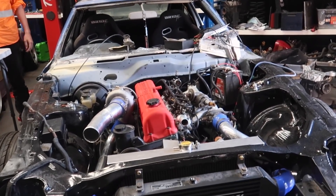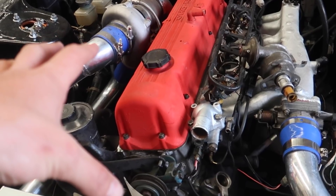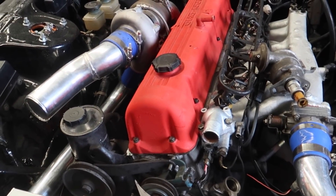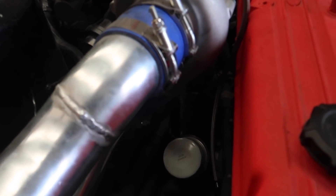Now we have fuel, now we have spark. We just have to make all the mathematics in the motor work and then we can turn the key and actually have it hopefully run. I want to see the turbo go!